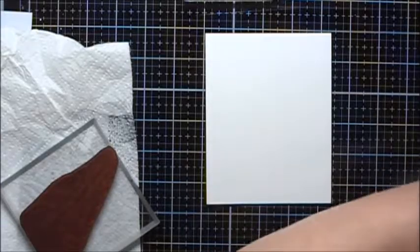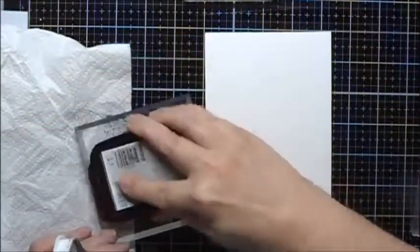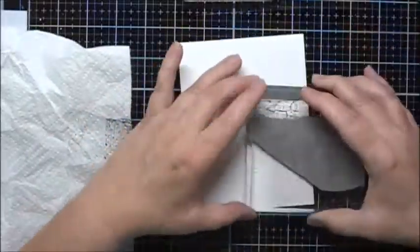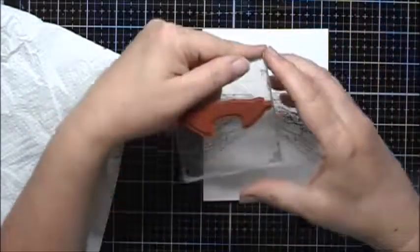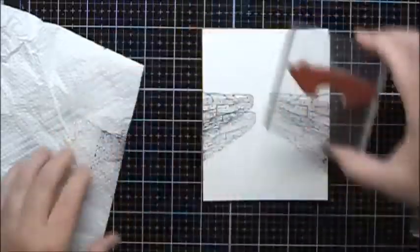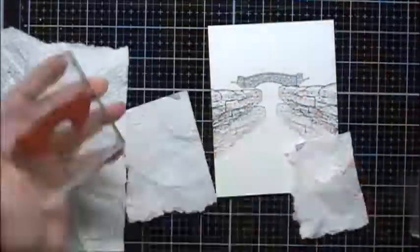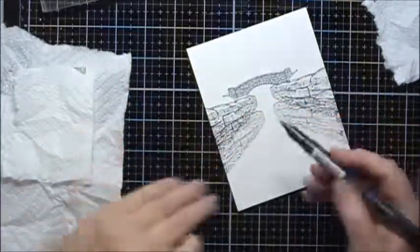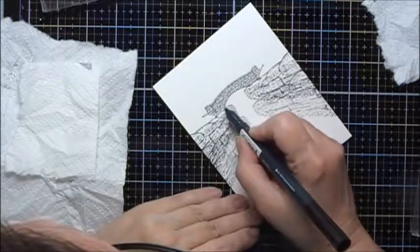I'm going to start by stamping in the stone walls, so I'm just using some Memento Tuxedo Black. Now I'll take the little bridge, take my Memento Tuxedo Black marker and just kind of fill in here.